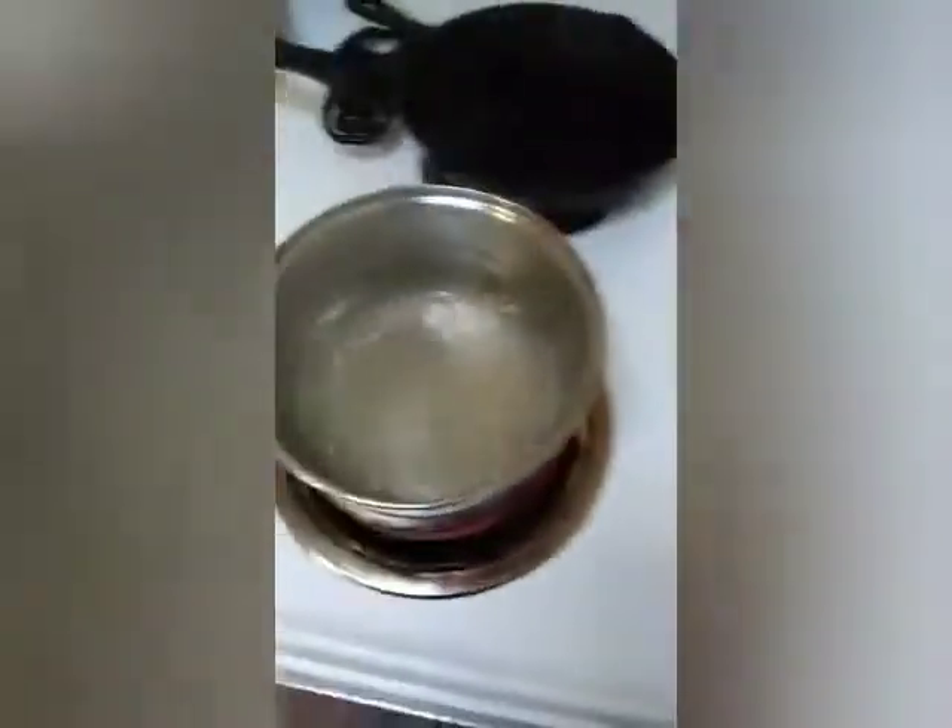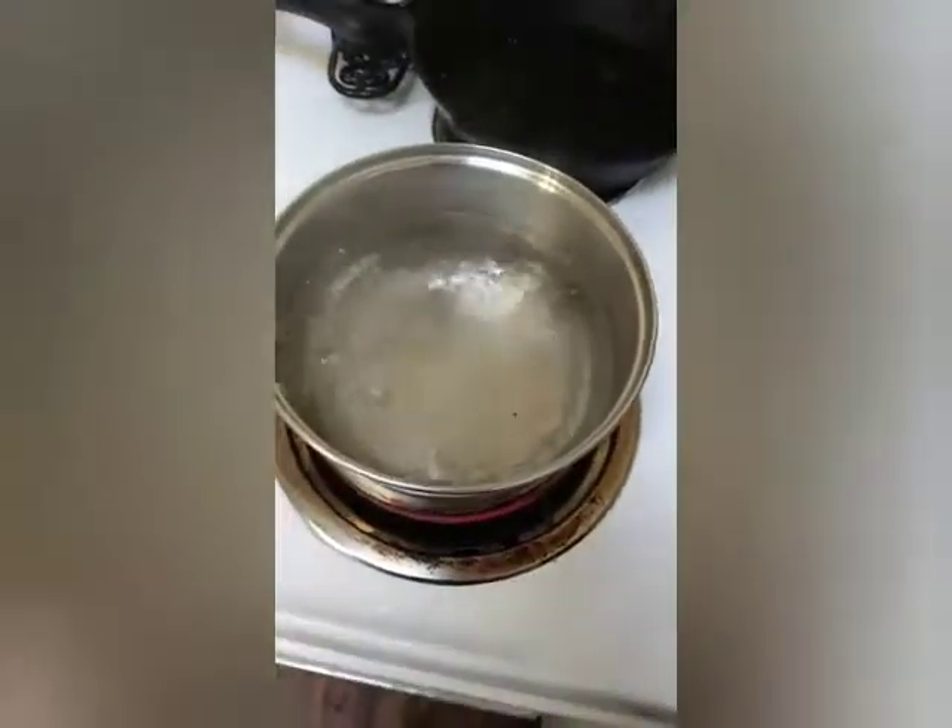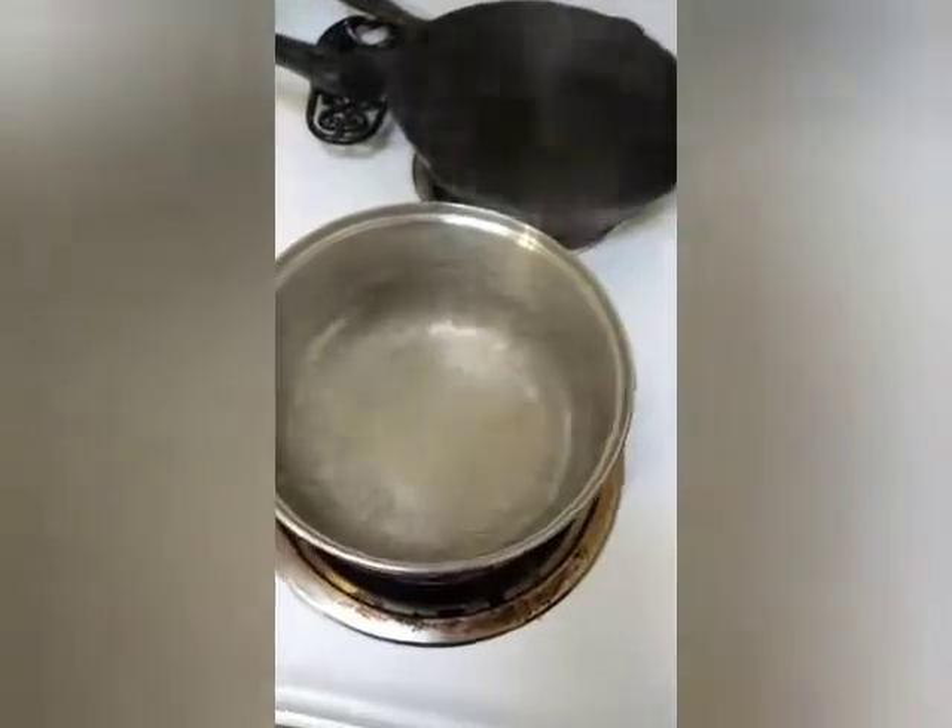Hey everybody, it's Ravian here and today we're going to be doing a three pack of ramen. So we have three packs here, it's beef flavor. I already got the water boiling, so I don't have to worry about that.